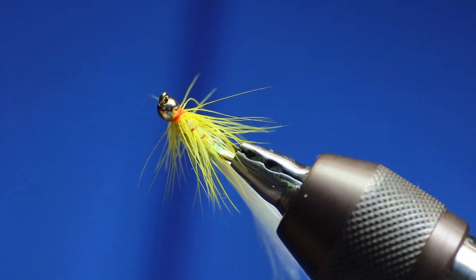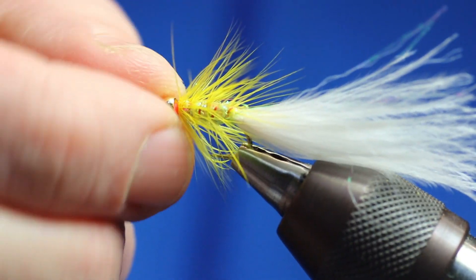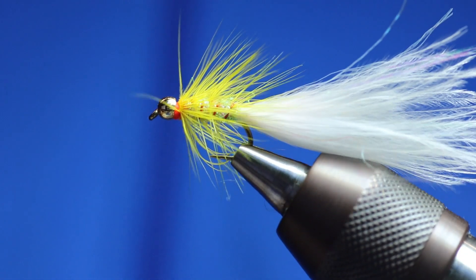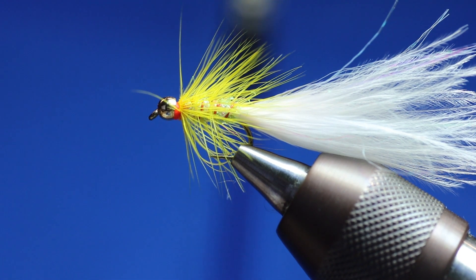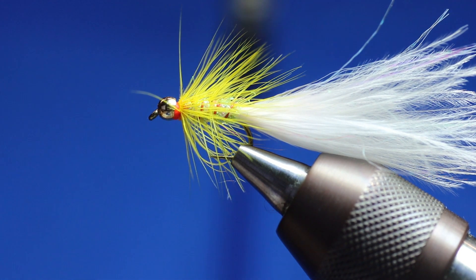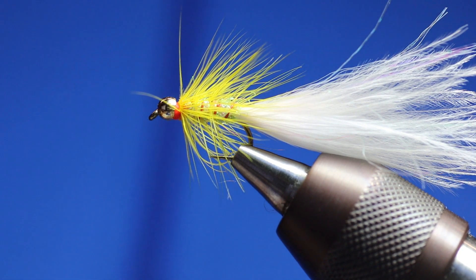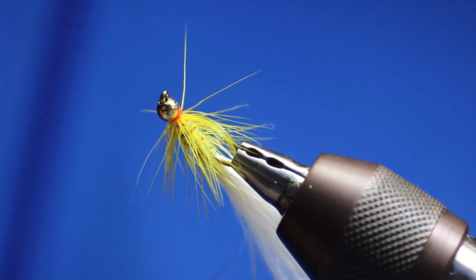And that's it guys - the Yellow Dancer. There are different versions, different bodies - that's the one I like. I don't use it that often, because I've got my damsels and my humonguses and my alien pattern. But I kind of go with that as well, and it does catch fish. It is a good stocky basher.